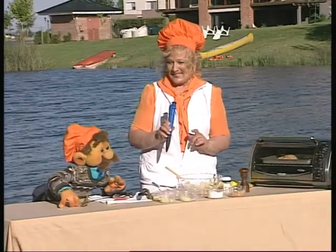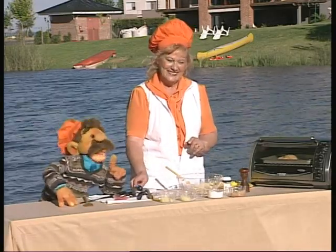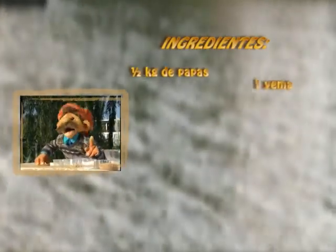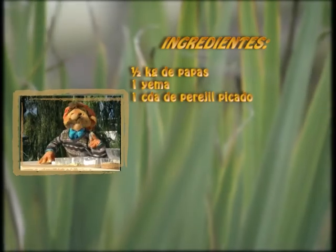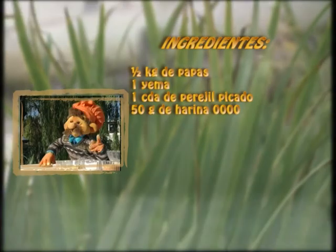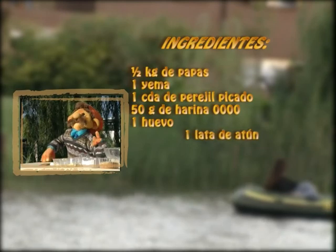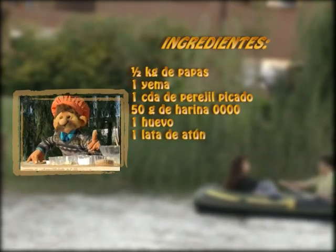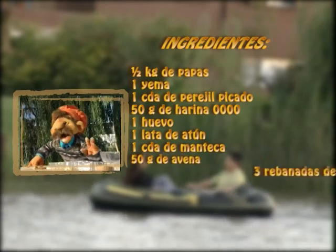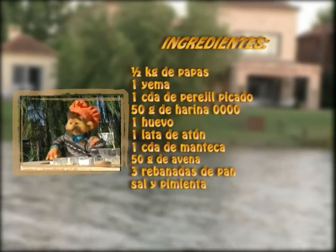Bueno, anoten con mucha atención. Para este plato necesitamos: medio kilo de papas, una yema de huevo, una cucharada de perejil picadito, 50 gramos de harina cuatro ceros, un huevo, una lata de atún al natural, una cucharada de manteca, 50 gramos de harina, tres rebanadas de pan rallado al natural, sal y pimienta a gusto.